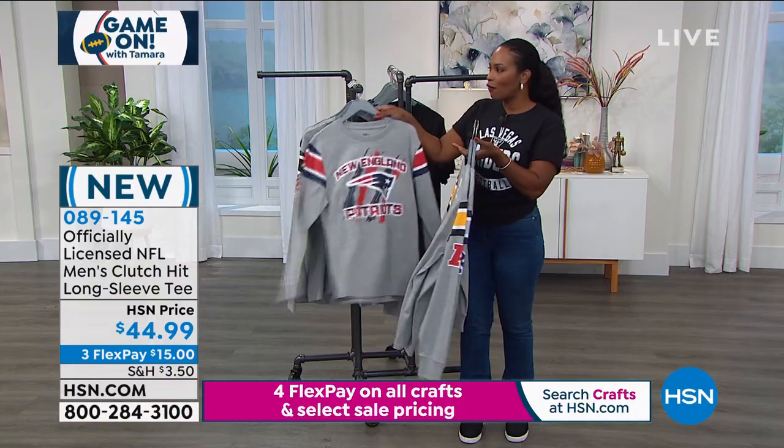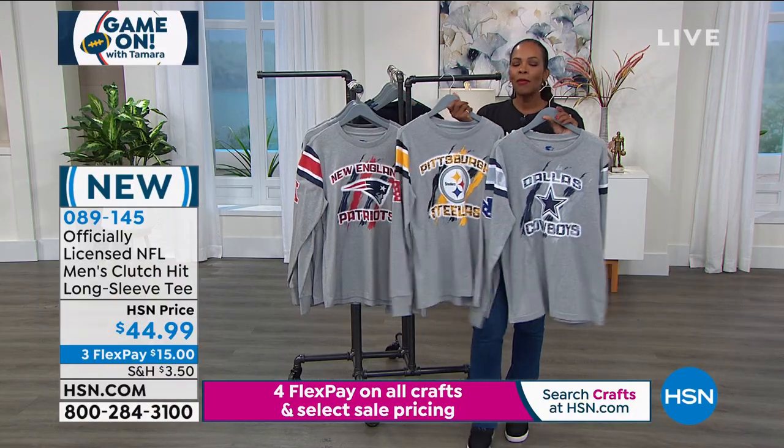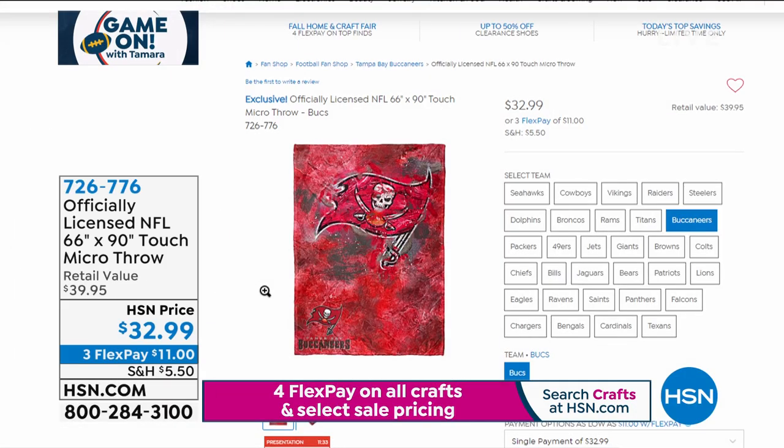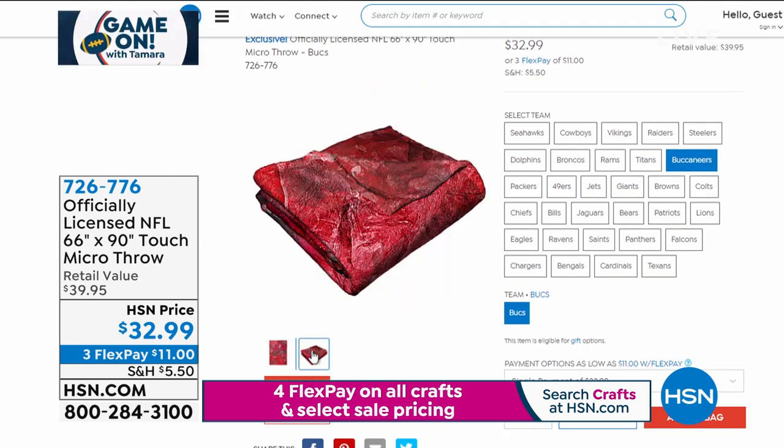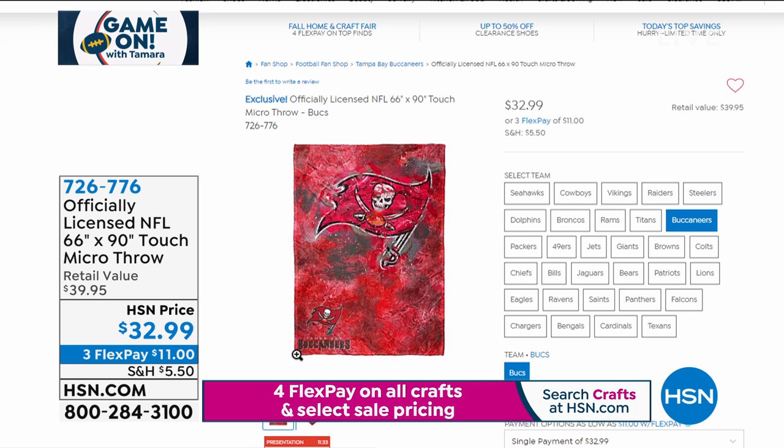If you missed the NFL throw from last hour or want the item number again: it's 726-776. It's been very popular and most teams are available. On flex pay for $11, using any major credit card. It's 66 by 90 inches — a big, warm throw. When it's time to clean it, just throw it in the washing machine.